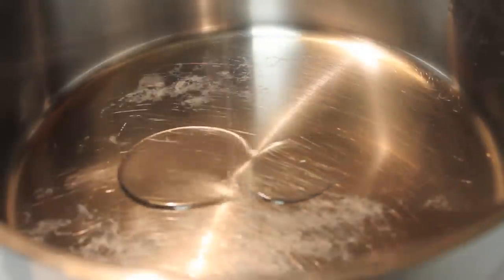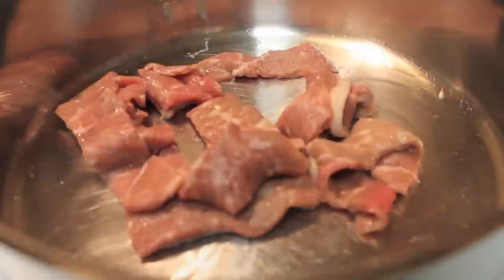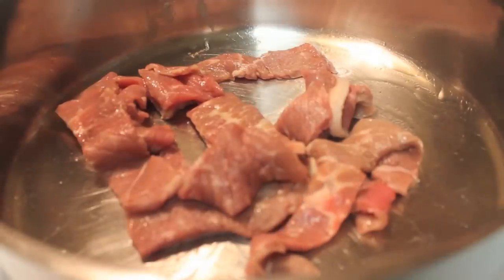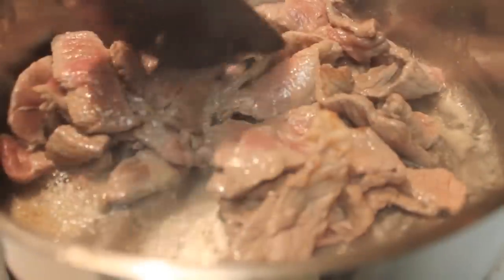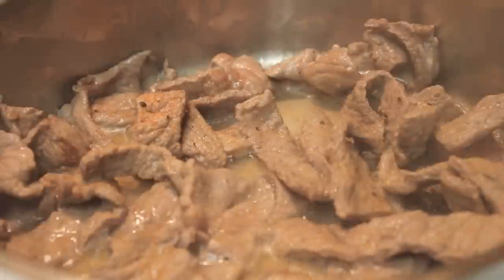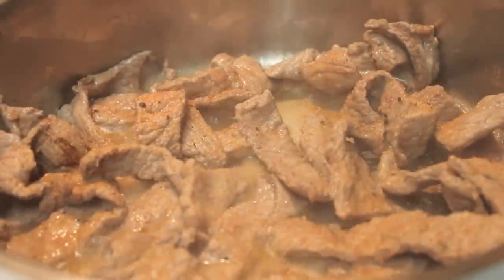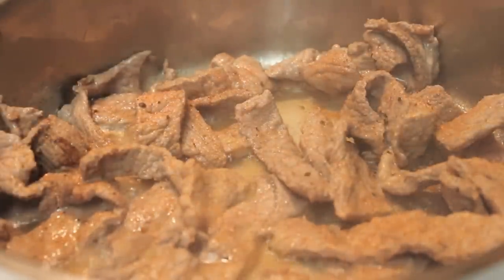I'm going to head over to my stovetop and pour a little bit of vegetable oil into my pan, then turn the heat up to medium-high. Once the oil is nice and hot, I'll start to add in my steak strips, stirring them so they don't burn at the bottom. I did season the steak with a little bit of salt, garlic powder, onion powder, and ground black pepper.